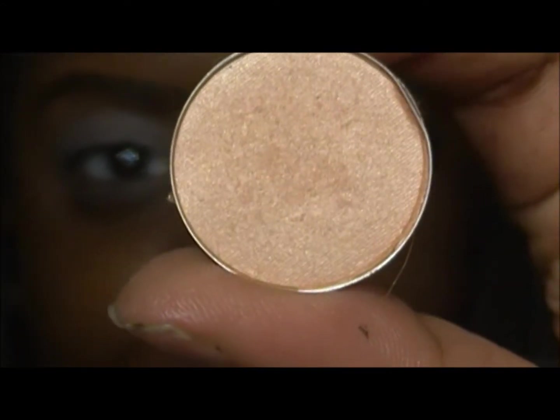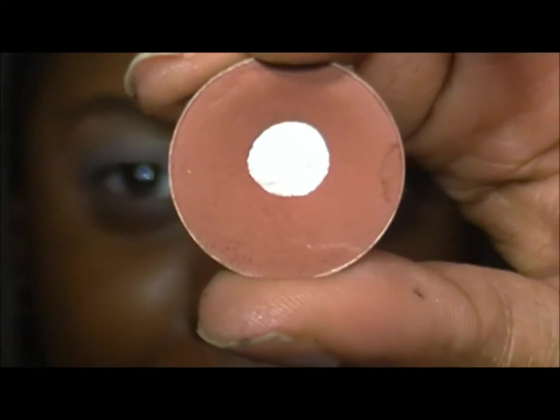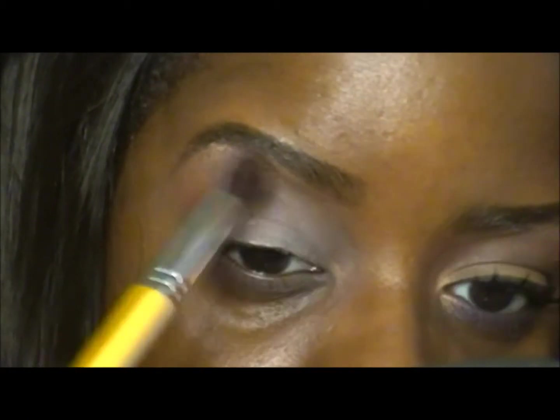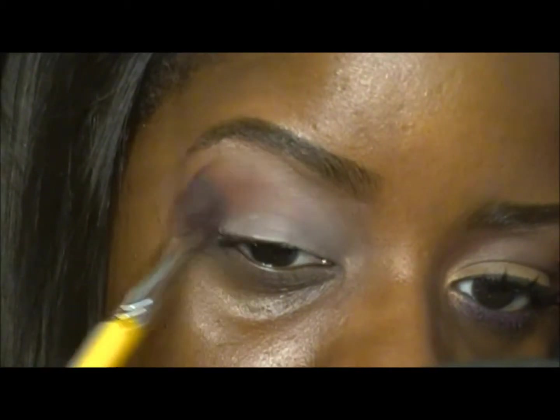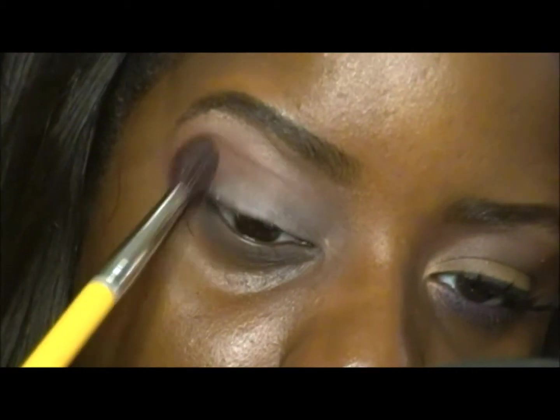As a brow bone highlight I'm going to be using MAC Arena eyeshadow with my Sigma E70 brush. For my upper crease color I'm going to be using Brown Script by MAC with my Bdellium 785 tapered blending brush, and this is going to act as a transitional color. I'm doing circular and windshield wiper motions to get this color well blended and also blending it into that brow bone color.